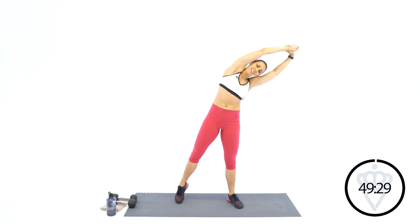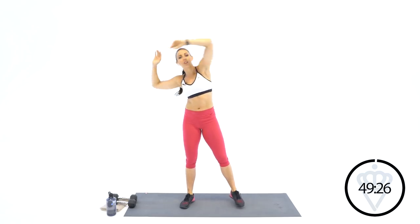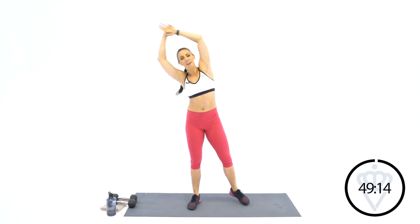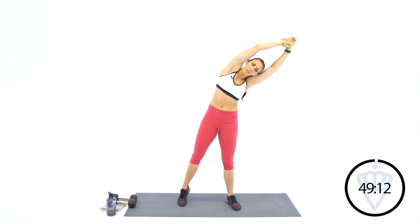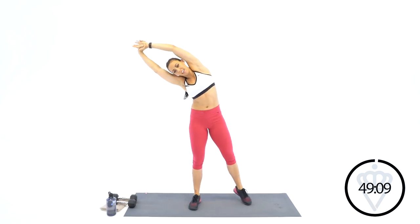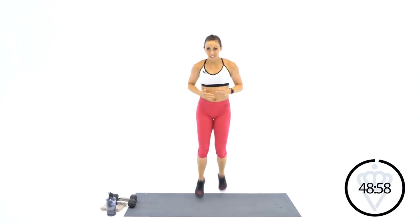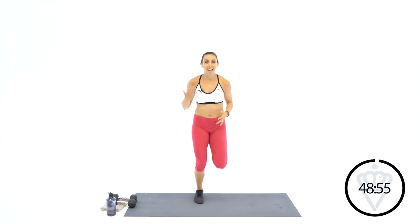So what the alphabet workout is — always trying to get creative with you guys. I know here in Charlotte, North Carolina, in the U.S., our teachers are out for the summer. Kids are out for the summer, so I thought, why not do a little celebratory workout? Shout-out to all the teachers, by the way. The alphabet workout is every single letter of the alphabet — every single letter is gonna have an exercise attached to it. So we're having 26 exercises, each one starting with a different letter of the alphabet.